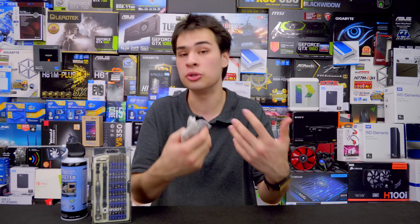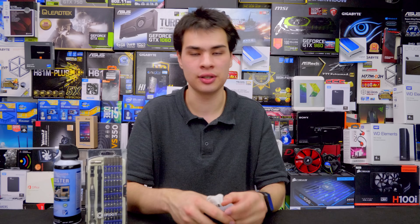Finally, we'll need a random assortment of cloths and towels, and also anti-static brushes or static-free brushes if you have them. They can be really handy to get little bits of dust out that you don't want to try to blow out. That's everything we need — so let's grab our PC and get started.